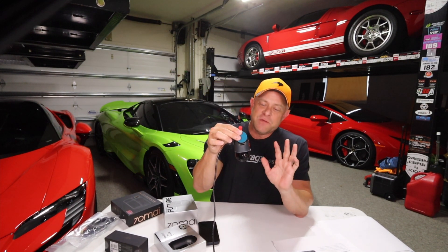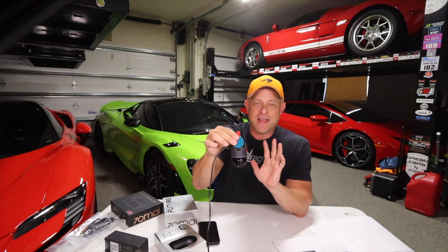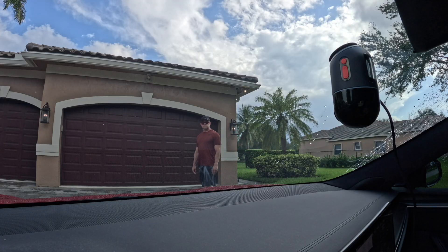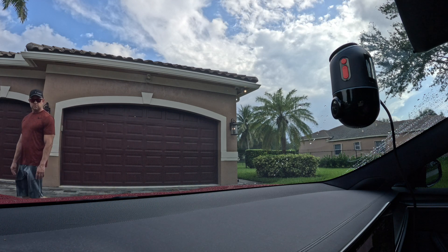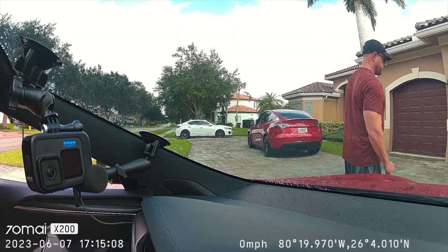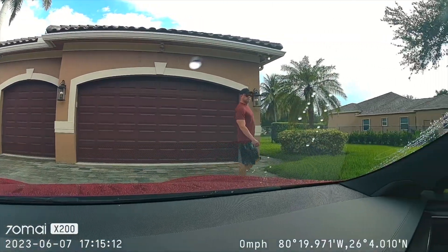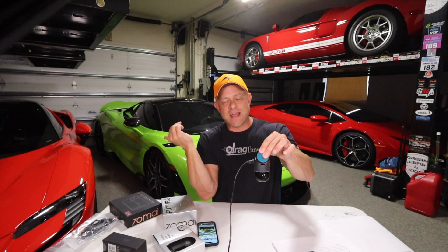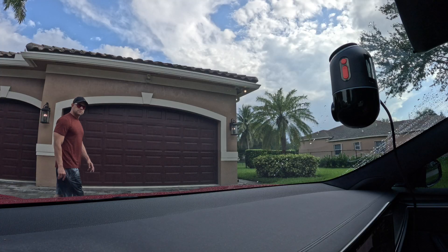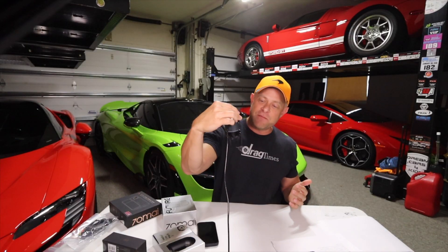One of the coolest features with the 360 cam is that when you're parked and it's left running, it has AI running so it can detect things going on around you. It can detect a person, and if that person is doing something suspicious or walks out of your field of view, the dash cam can actually follow them around your car. So if someone walks up to your car and starts looking inside and then walks to the side, the camera will actually rotate to that side and capture whatever's happening on video. That's super cool — I think it might be the first AI 360 dash cam out there.